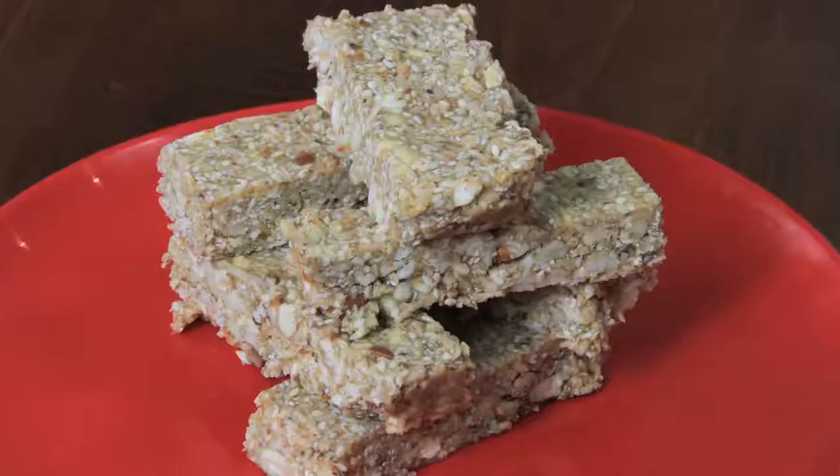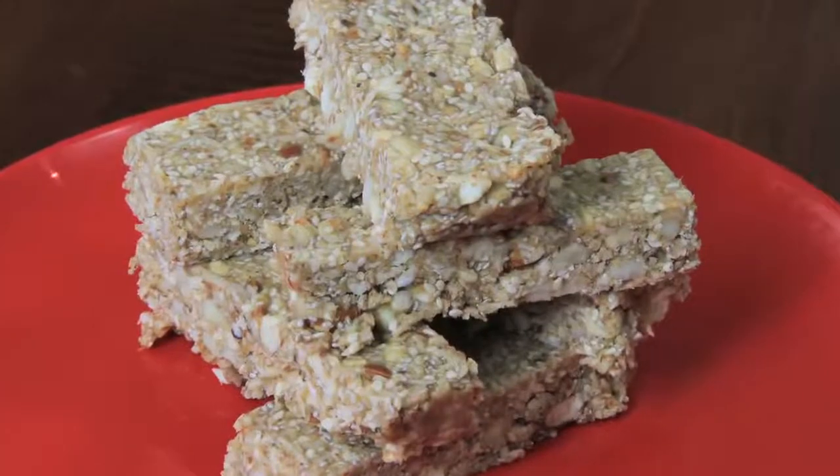These are really delicious caramel nut and seed bars — fabulous for kids because you can keep them in the fridge or the freezer. They last for a very long time and you can put them in their lunchbox. Kids really love them.